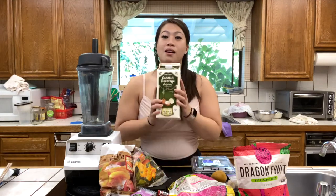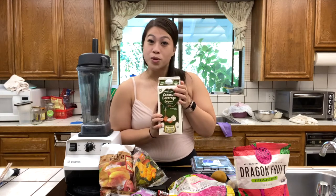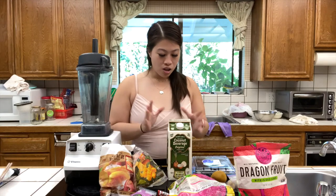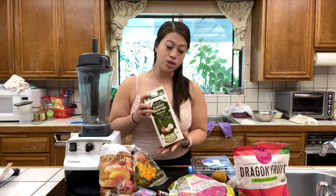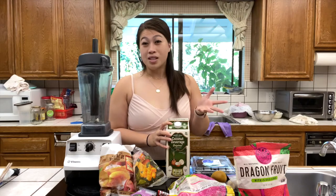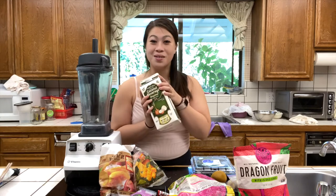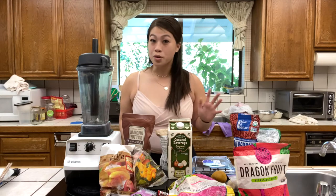To mix up our smoothie bowl we're using unsweetened coconut milk from Trader Joe's. Most of us Asians are lactose intolerant, so we use this coconut beverage. I've tried Silk's coconut milk, but while it's unsweetened it is very artificially coconut flavored. From now on we only use the unsweetened coconut beverage from Trader Joe's.